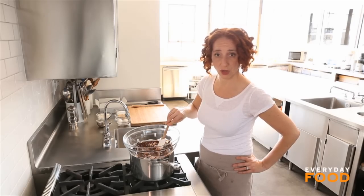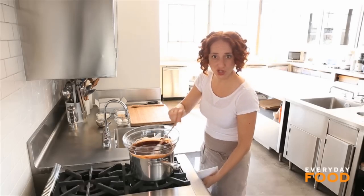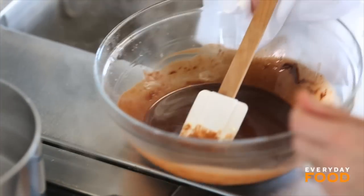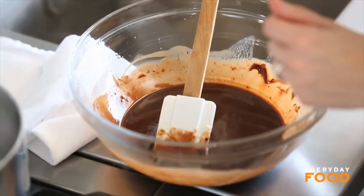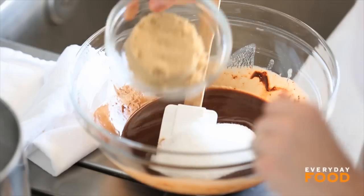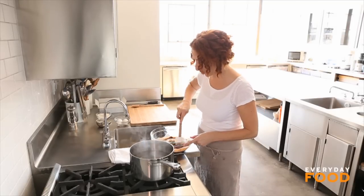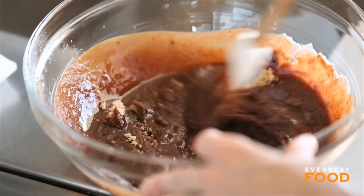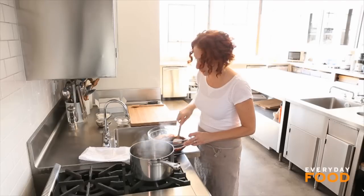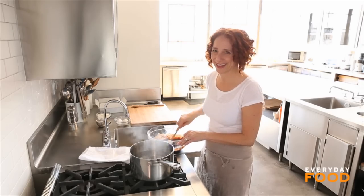If you have one of those classic old-fashioned double boilers, use that now. When your chocolate is fully melted, remove your bowl from the heat, and then you can stir in the rest of your ingredients. Half a cup of granulated sugar, half a cup of light brown sugar. The light brown sugar adds really great texture to your brownies, so make sure you use it. I like to stir this until the sugar dissolves before adding the rest of my ingredients, also to cool it off just a little bit, because the next ingredient is your eggs and you don't want those cooking in the hot chocolate.